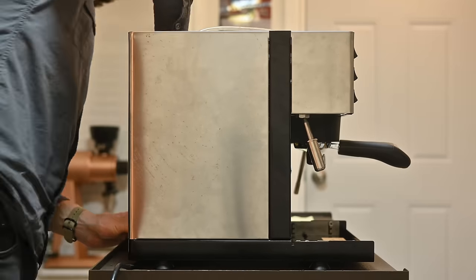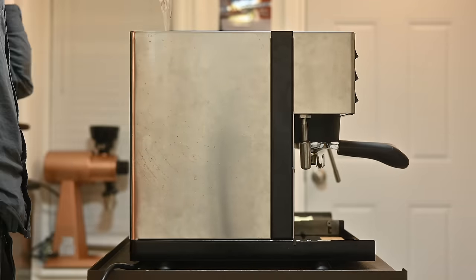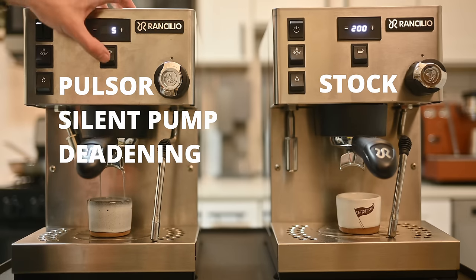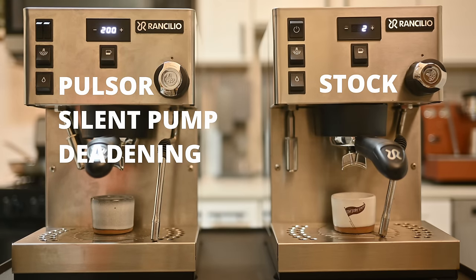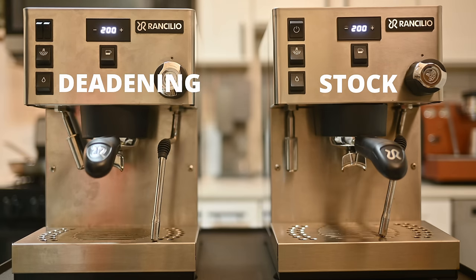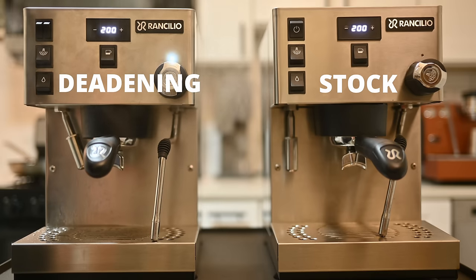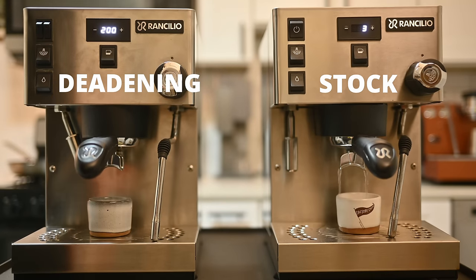Then it's just a matter of packaging everything back up. One last time I fired everything up and under no load we have a pretty pleasant sounding machine. I think the nicest thing about this is just how clearly you can now hear the drips from the espresso. To test just the deadening material, I fired up the steam boiler and drained it to trigger its pump as well. So that's where my Sylvia Pro is at now — with it being so much quieter, it has really turned into my go-to apartment machine. The noise was the only complaint I had for it, so I've been enjoying it a whole lot more.